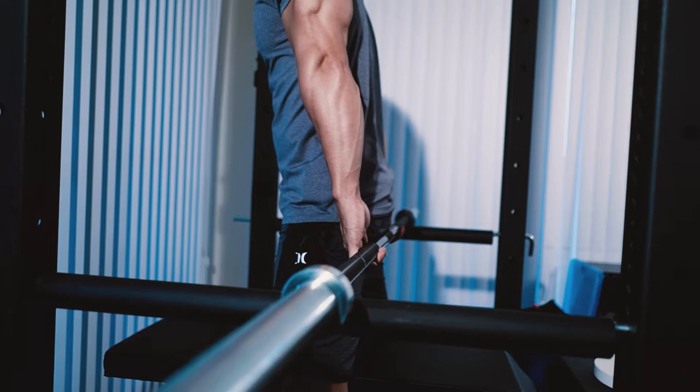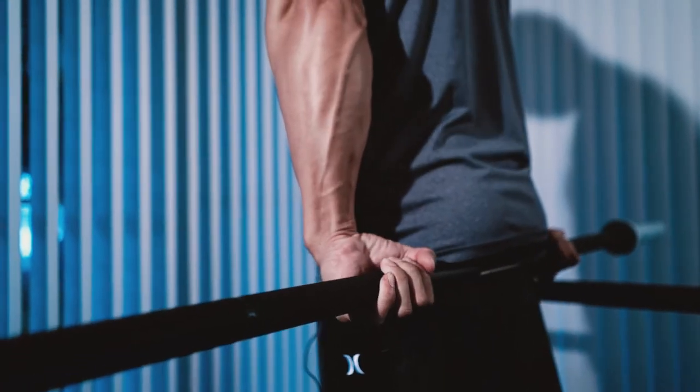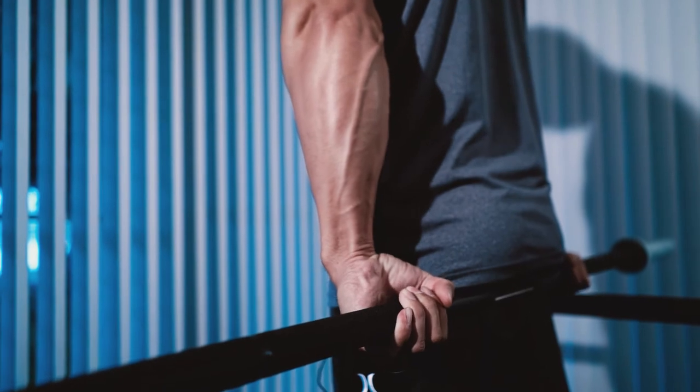You can roll the weight all the way down to your fingertips and curl it all the way up. Because this is an isolation-type exercise, I would recommend high reps — anything between 10, 15, and 20 reps.